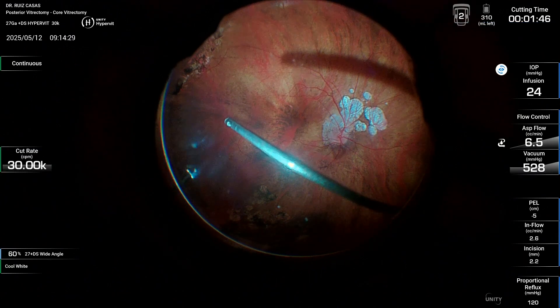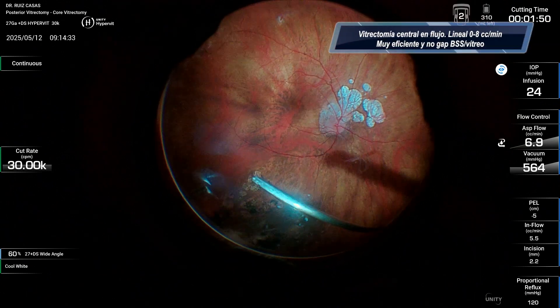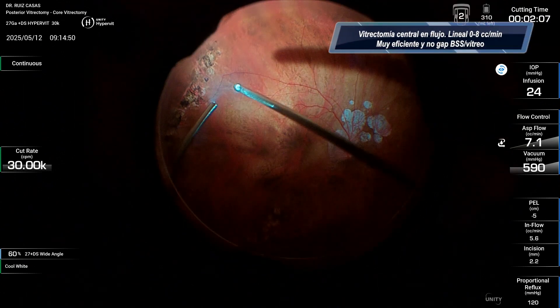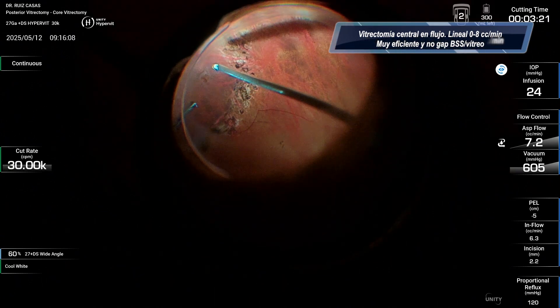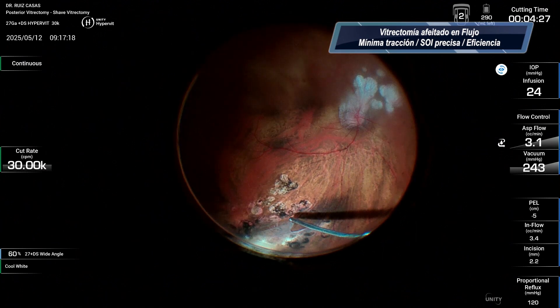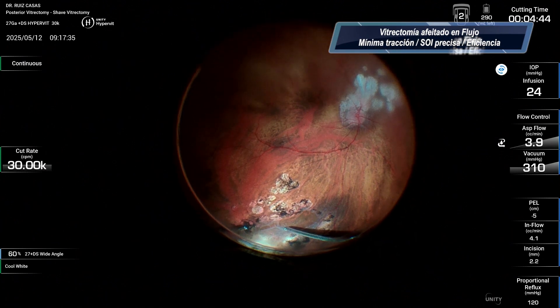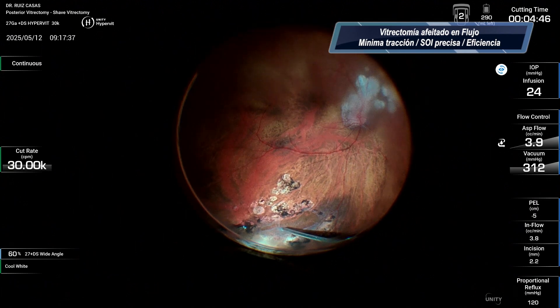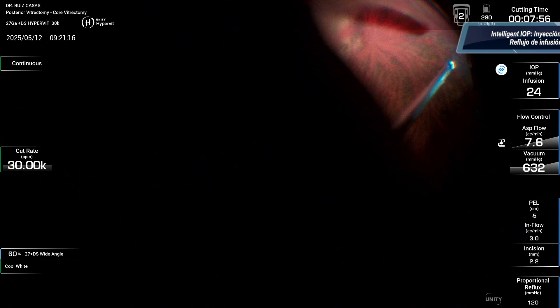But the most important thing of this system is the new pump. This new pump is a peristaltic pump, although you can also use a real venturi pump when you are working under air, and it helps you to perform vitrectomy in a really controlled manner with perfect control of the flow, reducing the risk of retinal trauma.